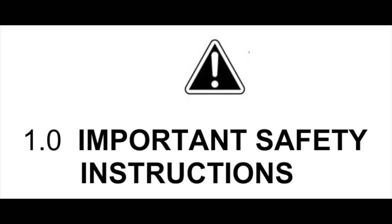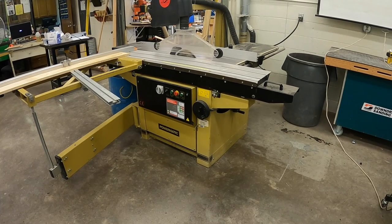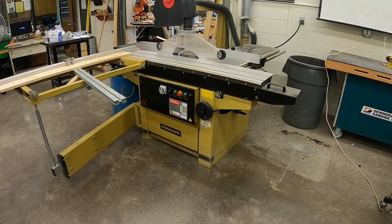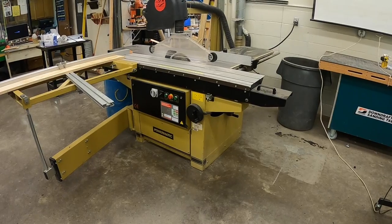Before using any machine in the shop you should read and understand the owner's manuals. In this demonstration we're going to talk about the sliding table saw and how to use it correctly and safely so that you can use this for building your projects.